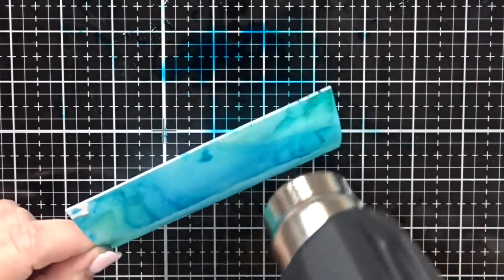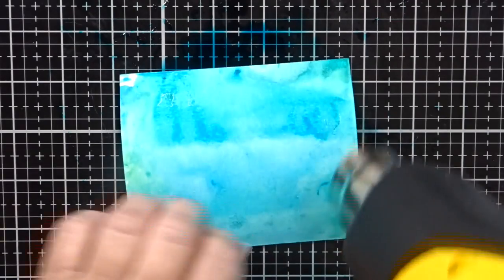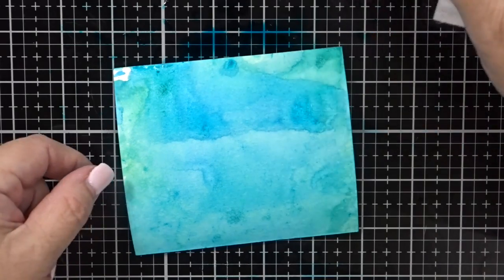Then I'm going to go ahead and dry it again to see if I like where everything has landed. The nice thing is you can do any color combination obviously — if you've got three colors of distress ink that you really like, reds or pinks or yellows, they all look good once they start dripping into each other.